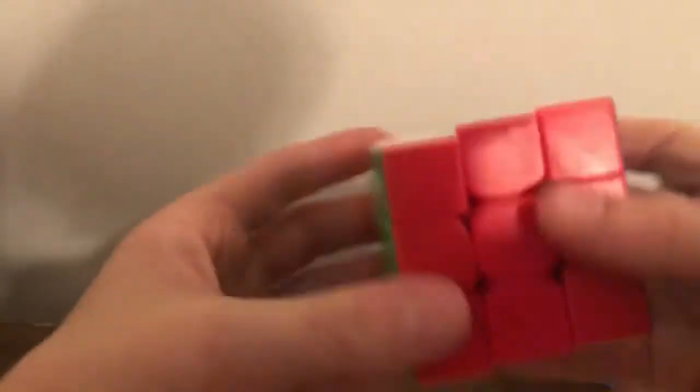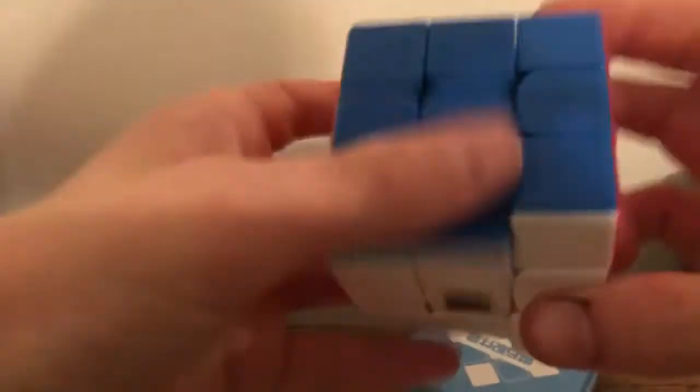Let's turn it — oh, this feels way different from mine now. This is like soft, this is way better. Then you come over to mine and it goes — do you hear that difference? That's so much better. Okay, that's the MoYu RS3M 2020.